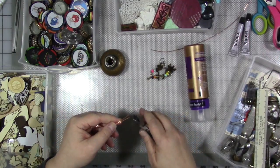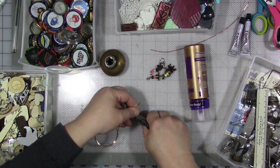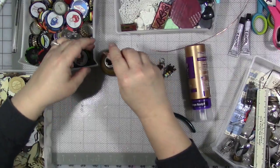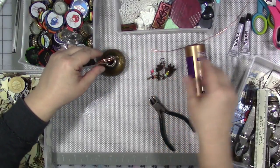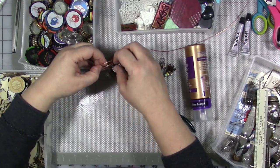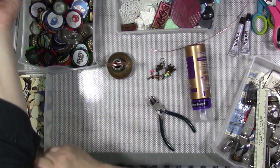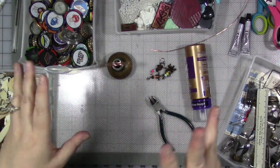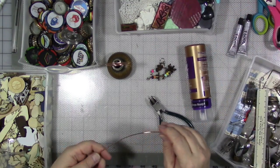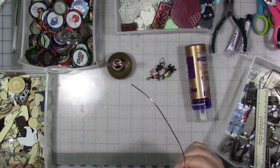Then we're going to cut these so they're the same length — preferably not too horribly long — keeping your fingers there and your eyes averted so you don't poke yourself in the eye. That's going to sit in there and be able to hold a tag that has my current positive affirmation quote on it. I'll be able to change them out periodically over the year.